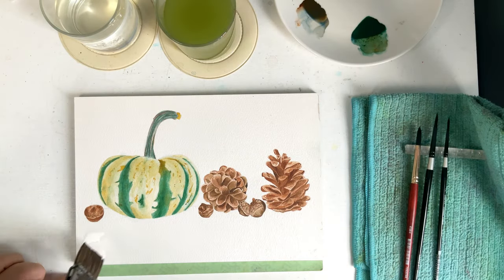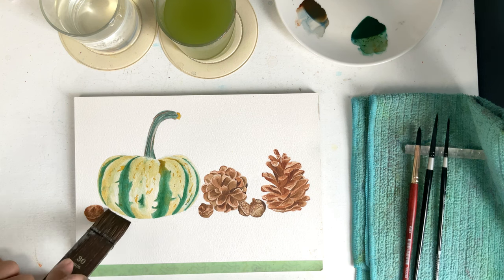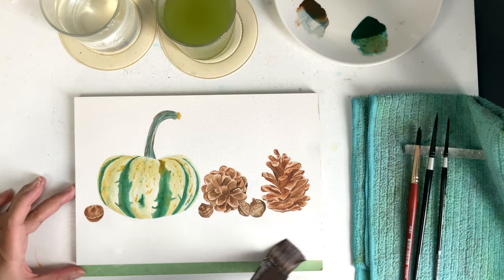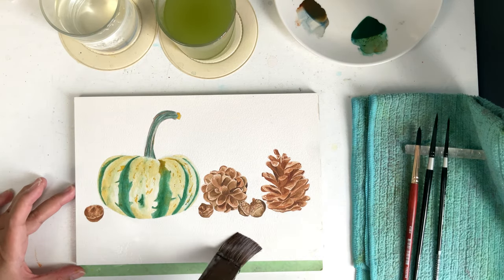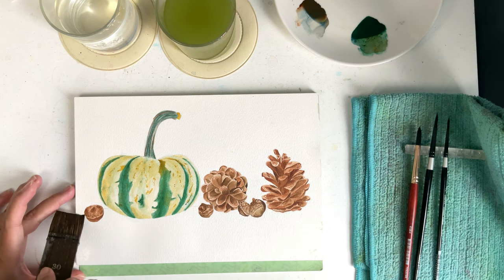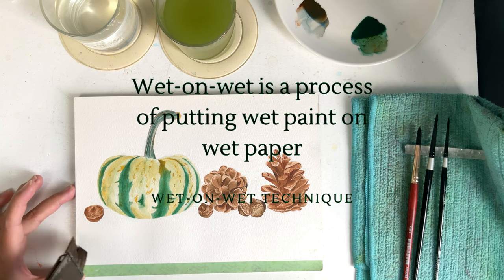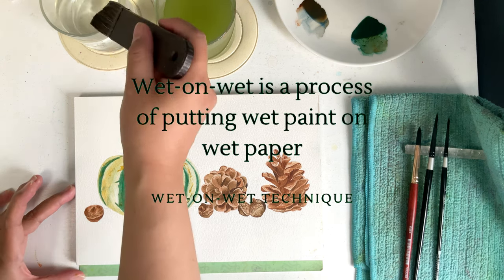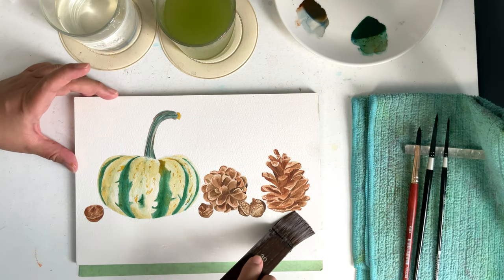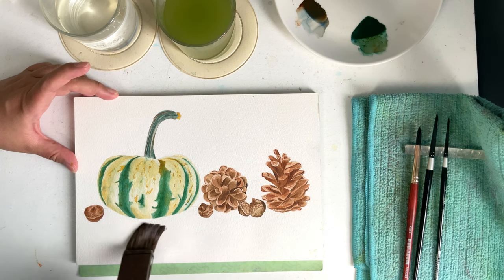I will start by painting the bottom of the painting — the table where all the elements rest — using my gray mix of ultramarine blue and vandyke brown with a wet on wet technique. Wet on wet is the process of putting wet paint on wet paper. Using a flat brush, I wet the bottom part with clean water and let the paper absorb the water for a minute.